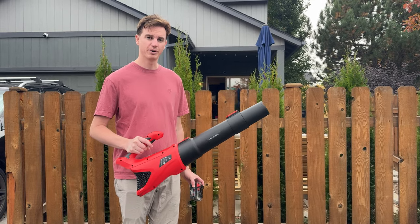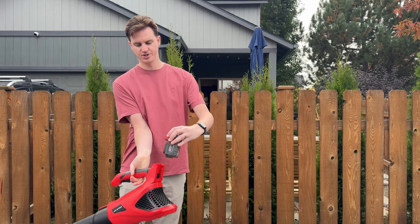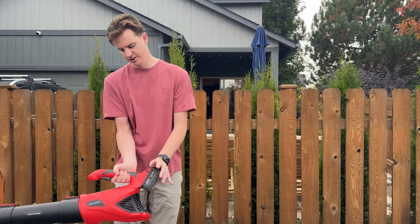So I have this cordless leaf blower here. It takes the Milwaukee M18 battery packs, which just slide right in here on the back, just like that.